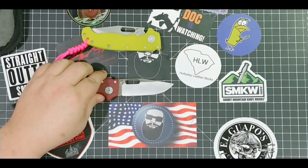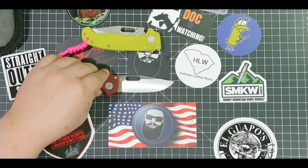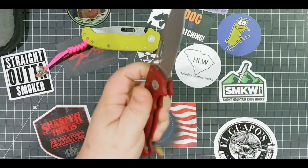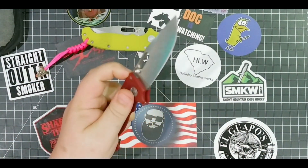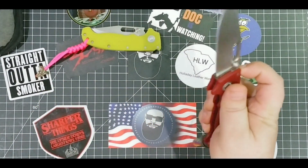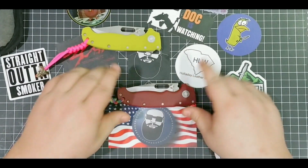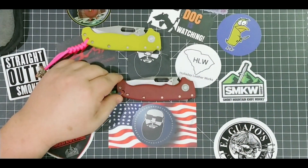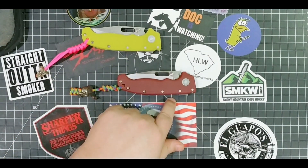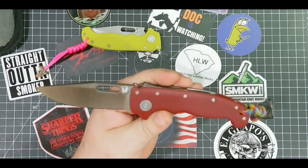Let's get into the dimensions real quick. You can get these online pretty easily, but I want to go through them. It's like three and three-quarter inches - three point six inches of 20CV steel on this thing. I get a lot of comments about fidgeting too much - this thing just wants to be fidgeted. Totally ambidextrous knife, you can do it however you want. On the outside you're getting titanium - you can also get carbon fiber. It's almost nine inches, like eight point three or four inches overall length when it's open.